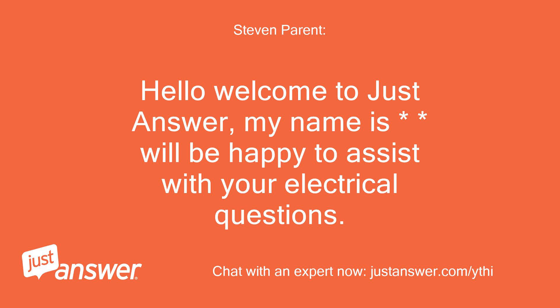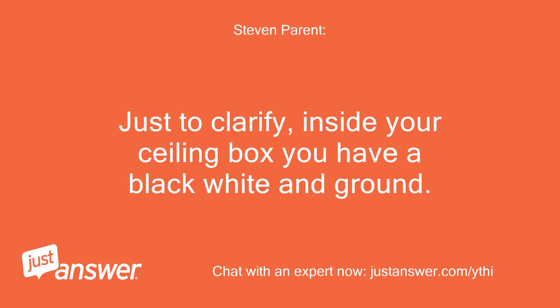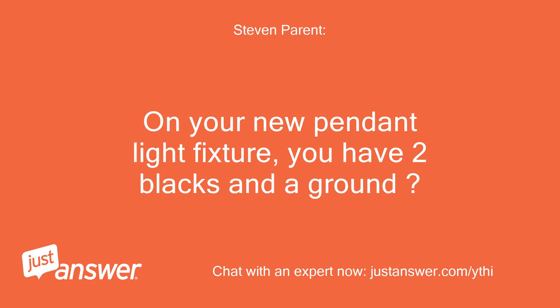Hello, welcome to Just Answer. My name is Will, and I'll be happy to assist with your electrical questions. Just to clarify — inside your ceiling box you have a black, white, and ground. On your new pendant light fixture, you have two blacks and a ground.